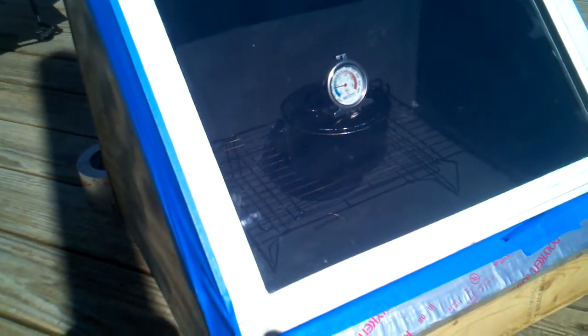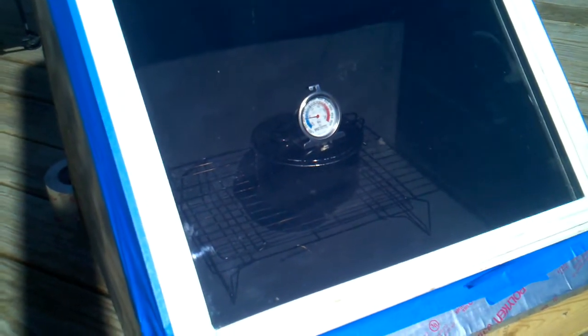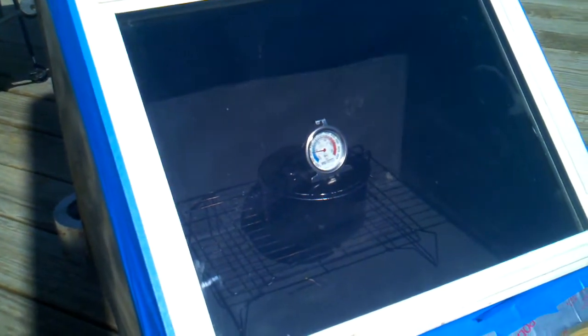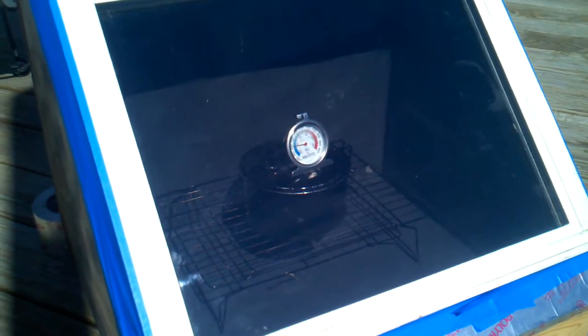It's been in the sun for about four hours and about the hottest I can get it right now is 200. I was at 175 before I put the tape on, maybe a half hour ago, so it's went up a little bit.